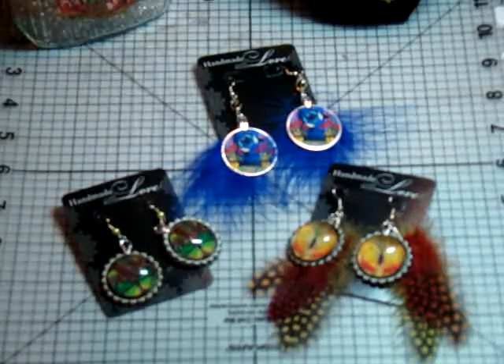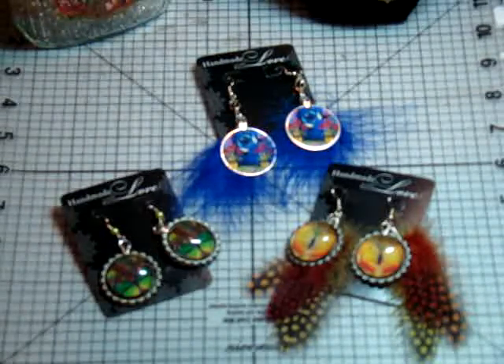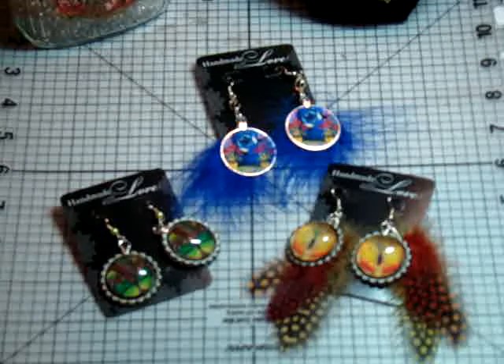Hi out there, it's Terri with Blooming Ideas and I have another share video for you. I wanted to show you some items that I've been making for a design team that I'm on through my blog, Moonlight Journey. They do lovely collage sheets. I'll leave a link at the bottom in the description area if you want to go and check them out.